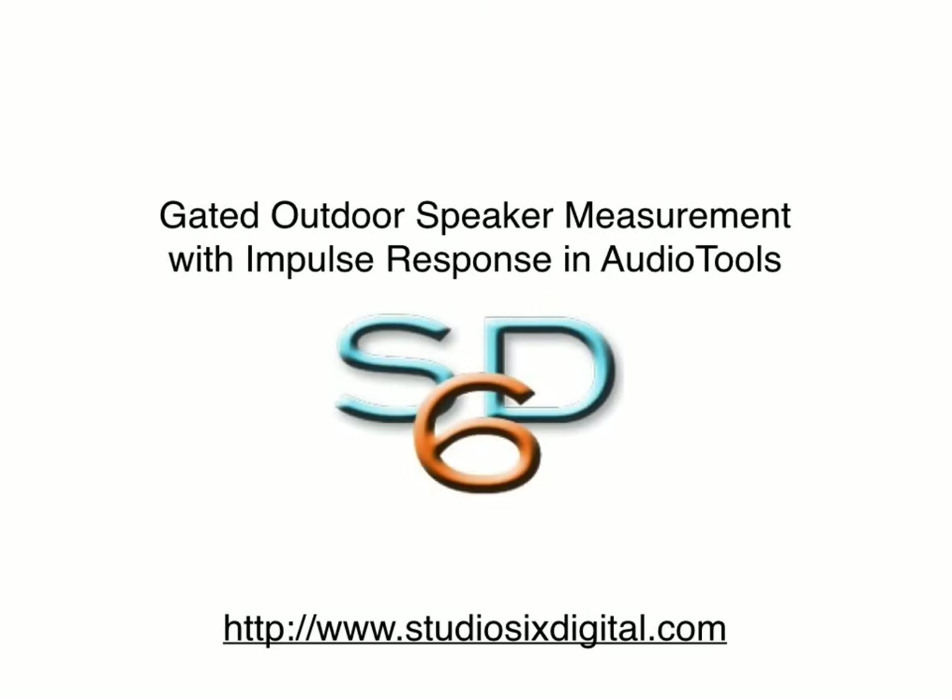In this video tutorial, we will demonstrate how to use the impulse response module in Audio Tools or the Room Impulse Response application to make gated outdoor measurements of loudspeakers. This demonstration will be in Audio Tools, but the process will be the same in the standalone Room Impulse Response application.